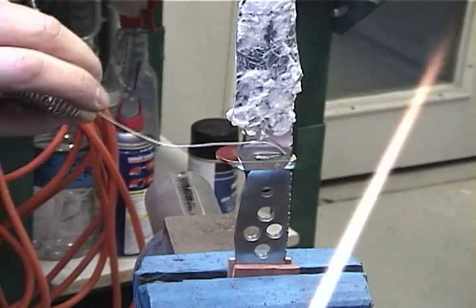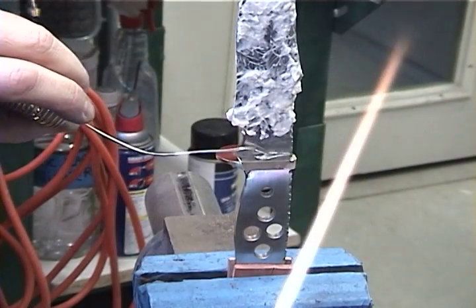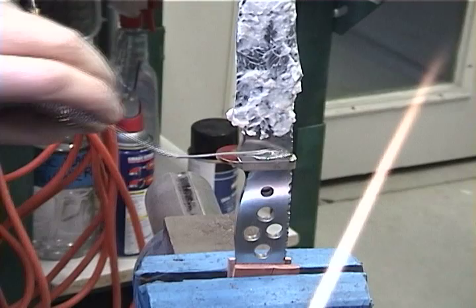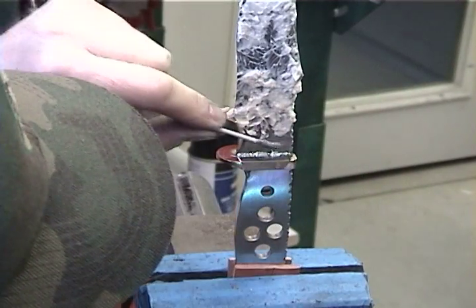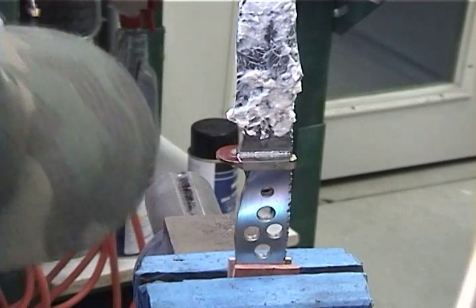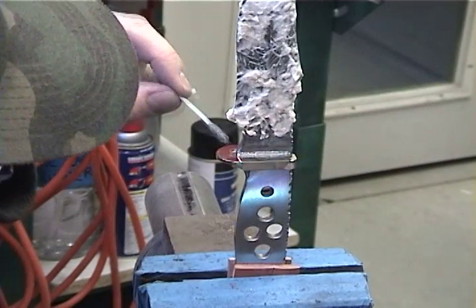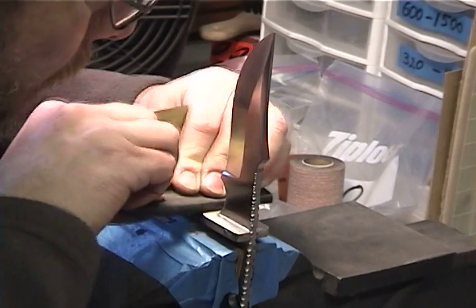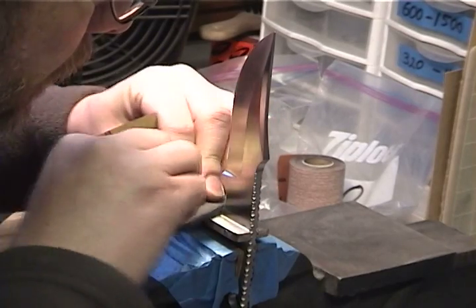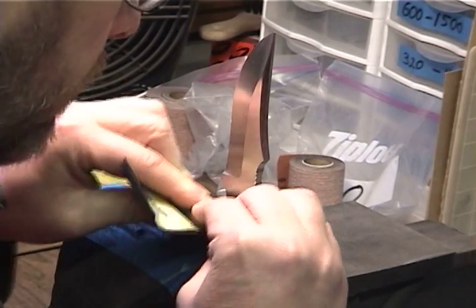Heat the guard and knife and solder the guard into place. Smooth out and clean the solder joints and let cool. Sand the excess solder from the guard's face to 600 grit.